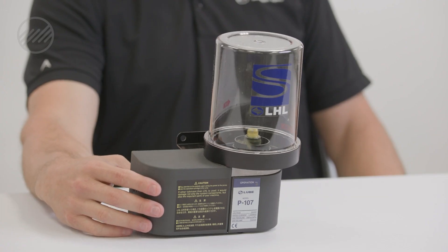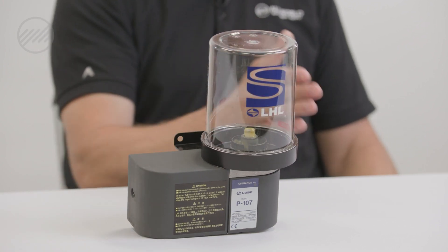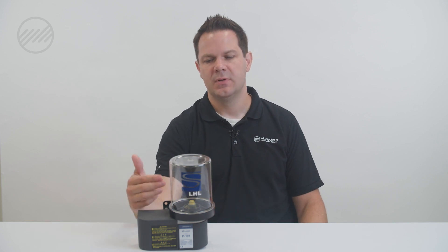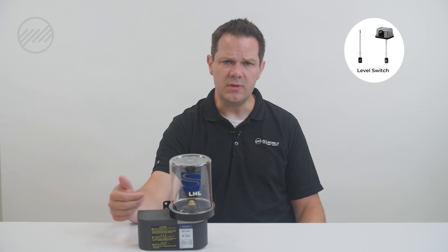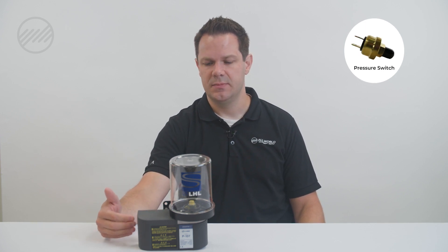Once you've got those things established, you've basically completed the steps for what you need to know. After that, there will be some accessories potentially — a low level switch or a warning for when your grease is low. You may also have a pressure switch in the system to let you know when your pump has malfunctioned or has not met pressure for the system.